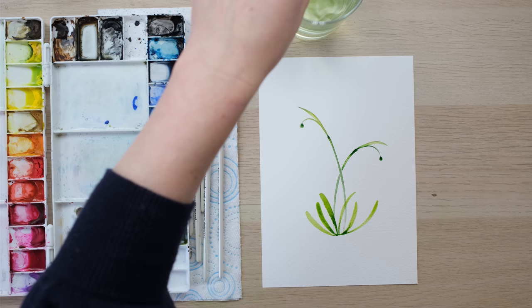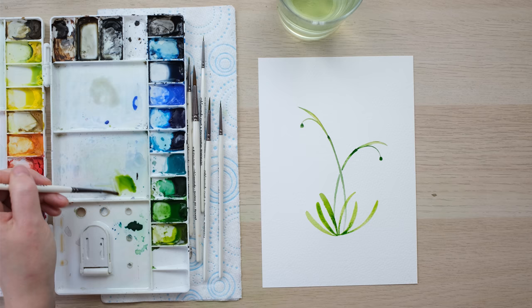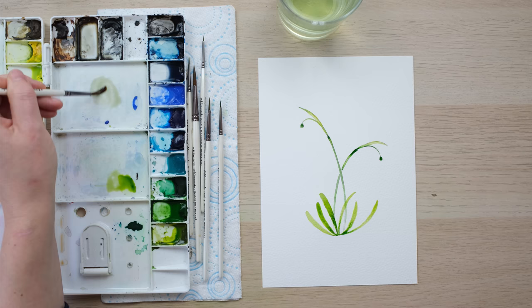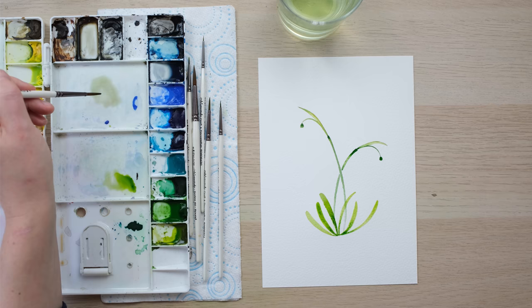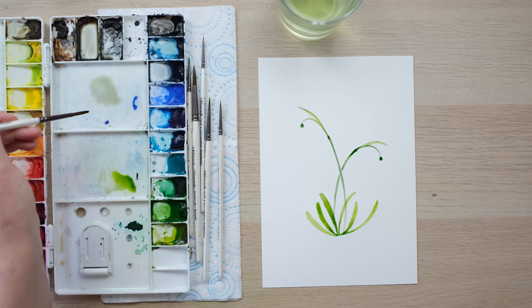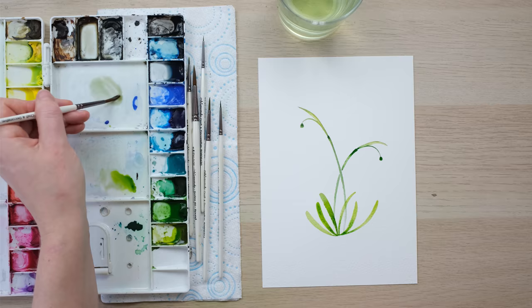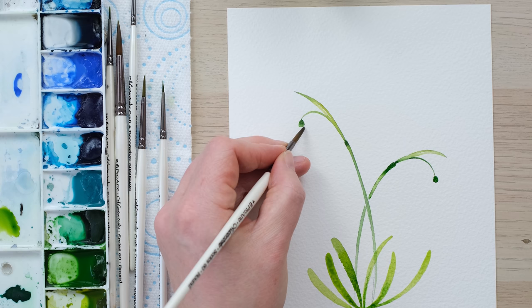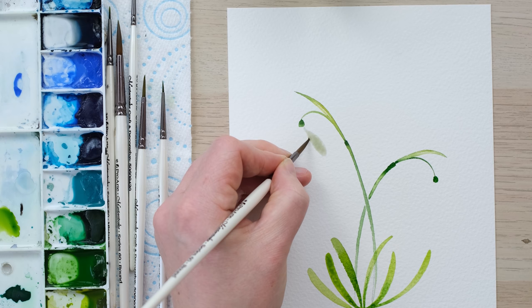Now it's time to look at our white snowdrop petals. White flowers and white petals are something we've looked at a few times — it's all about creating a very dilute, shadowy colour that takes in a tiny bit of the general colours on the page. We've got a lot of greeny-yellow colours, so I've got extremely dilute burnt sienna and extremely dilute French ultramarine, then very dilute sap green and green gold. That creates a colour that works really nicely for our petals. I'm going to have a go at painting in one of these petals.